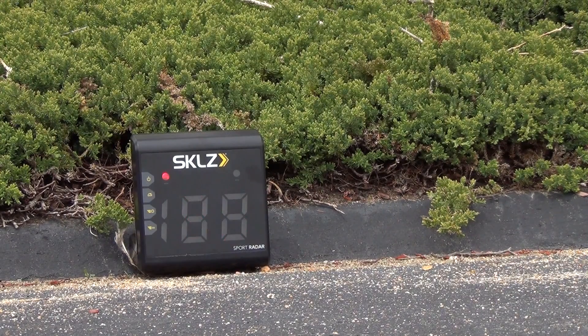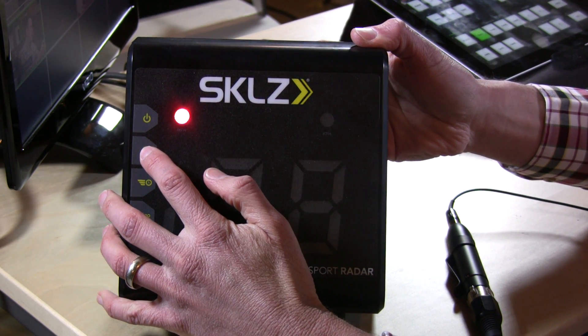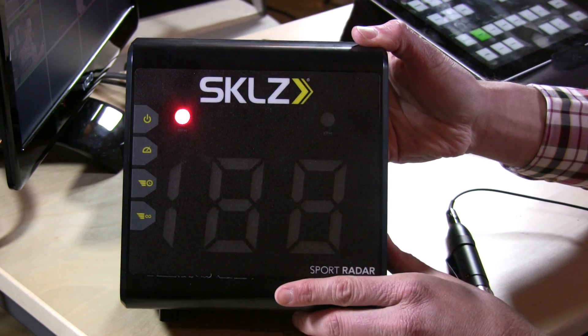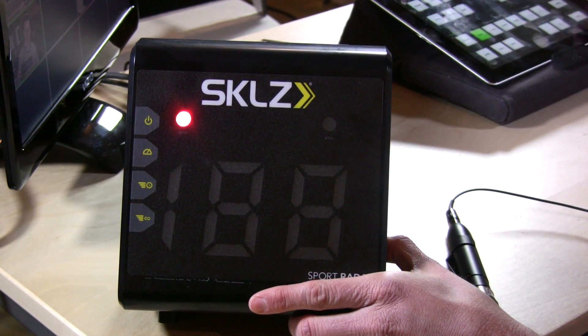You'll see what I mean in a minute when I switch to some outdoor footage. On the side here, you have a speed button that determines what kind of measurement you're using — whether miles per hour or kilometers per hour.